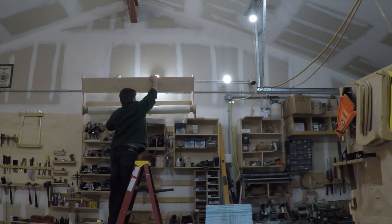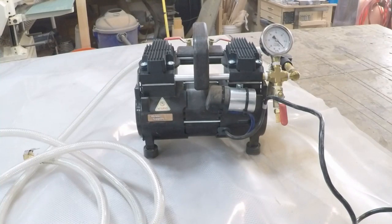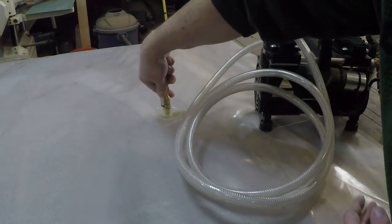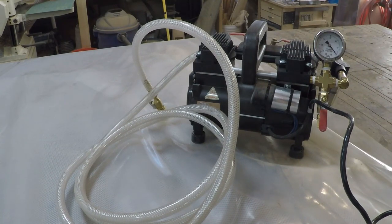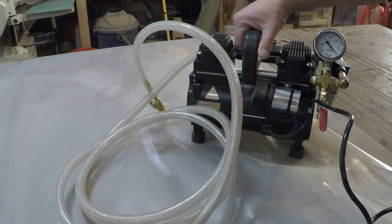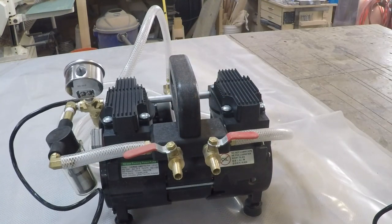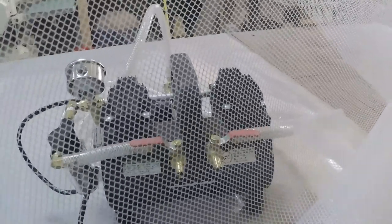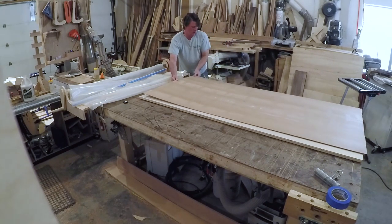When not in use it gets stored out of the way on the top shelf. The vacuum pump I use is from veneersupplies.com — they're not a sponsor, and the model I have I don't believe they sell anymore, but I bought the largest one I could and then upgraded the pump assembly so I could run multiple bags at a time. I haven't done it yet, but it would be nice to set up smaller bags for multiple parts rather than rushing to get all the parts in the big bag. I also use a breather mesh inside the bag to help evacuate all the air out. With the combination of the mesh and the flatness of my assembly table, everything comes out really flat.